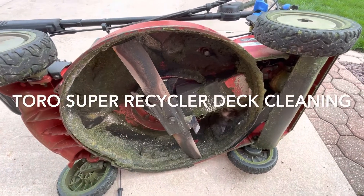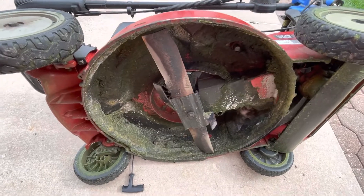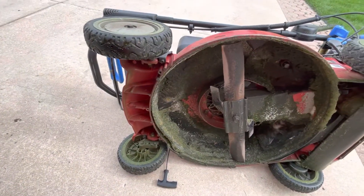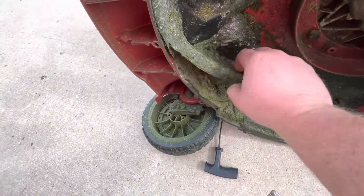I'm officially confessing I'm a bad mower owner. Look at this — it's got hair.